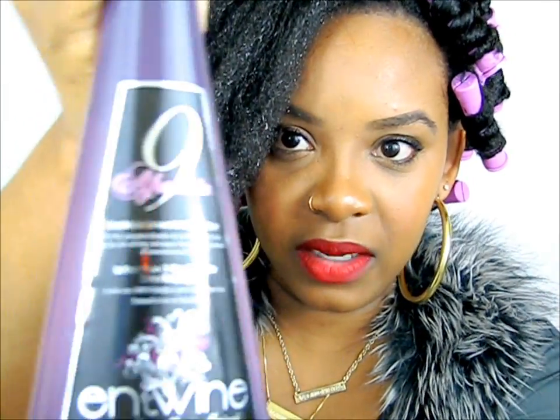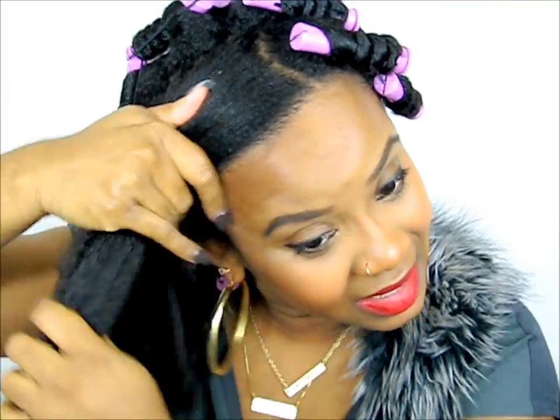Then I'm going in with my leave-in, which is Entwine Couture's leave-in conditioner today. Making sure that you get it everywhere. From doing the rest of my hair, I didn't have any heat damage — thank God. You always have that thought of possibly having heat damage even if you take all the precautions.